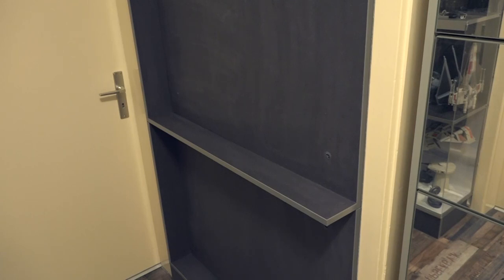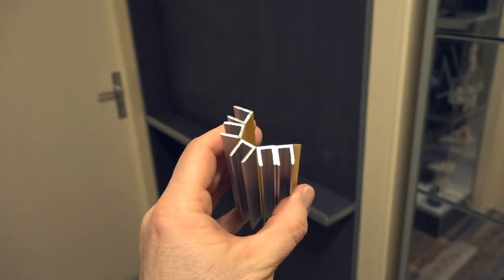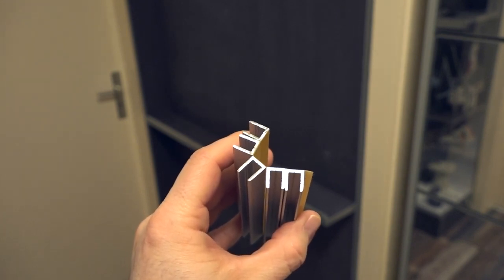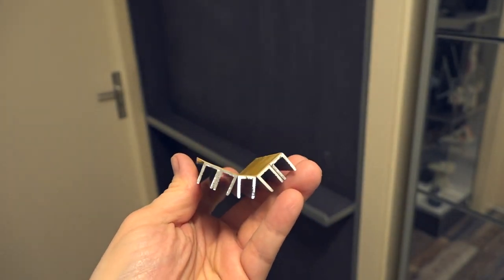Jetzt müssen noch die Detailarbeiten abgeschlossen werden. Das heißt, wir brauchen jetzt erstmal die Führungsschienen für die Plexiglasscheiben. Die Führungsschienen müssen natürlich zurechtgesägt werden – dafür eignet sich eine einfache Metallsäge. Wichtig ist, dass die kleinen Führungsschienen zuerst kommen, dann wird die Plexiglasscheibe eingesetzt, und erst danach kommt die lange Führungsschiene, weil sonst lässt sich die kleine Plexiglasscheibe nicht mehr einsetzen. Die Führungsschienen werden auf extra starkes doppelseitiges Klebeband aufgetragen, anschließend ausgeschnitten und dann an die entsprechende Position angebracht.